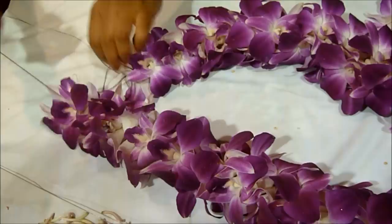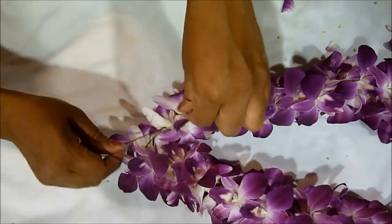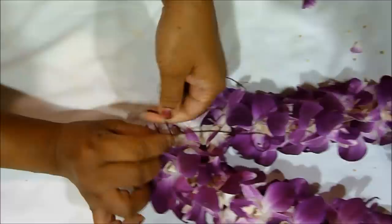Now we are finally ready to complete the last step, which is tying the knots. You want to take the excess pieces of thread on each side of your lei and tie that together tightly. Make a couple of knots just to make sure the lei is secured and it will not fall apart.